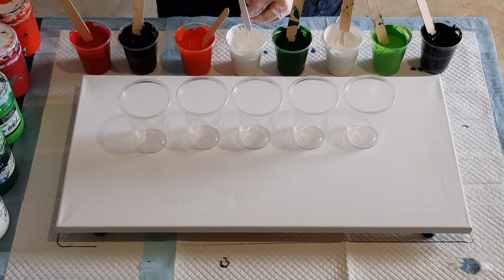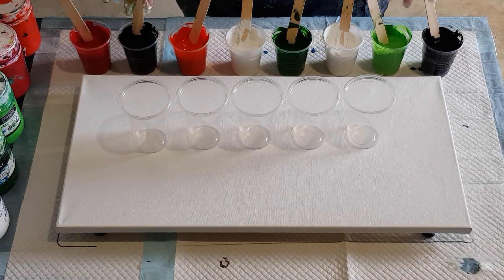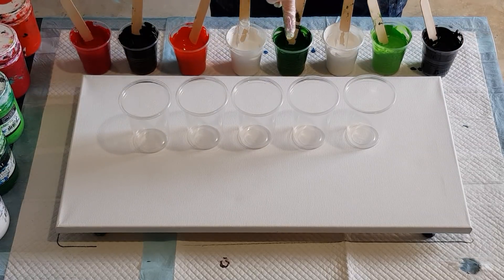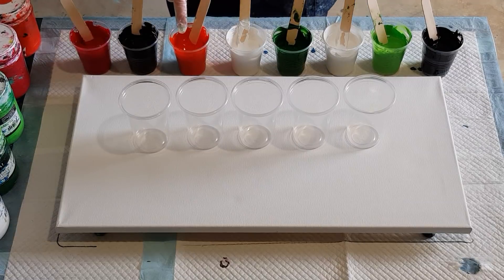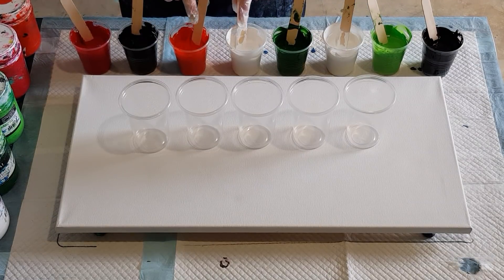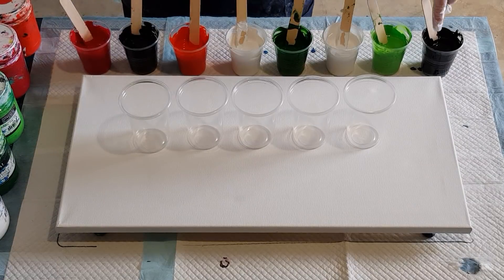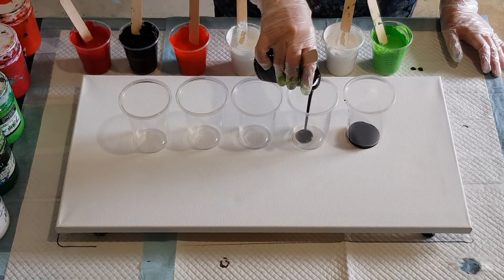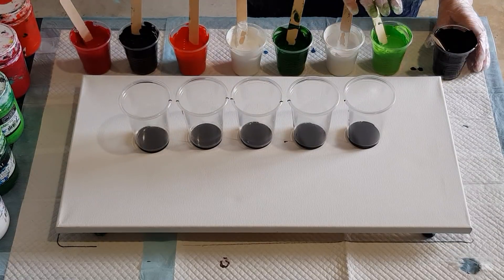My two whites do feel a little bit thicker still, but I think they'll be okay once the paints are all layered. Let me tell you quickly about the colors: I've got two blacks, two whites, a light green, a dark green, a light red and a dark red. I've separated each color with either black or white - the greens have white on either side, and the reds are sandwiched between blacks to keep white away from red so I don't get pink.